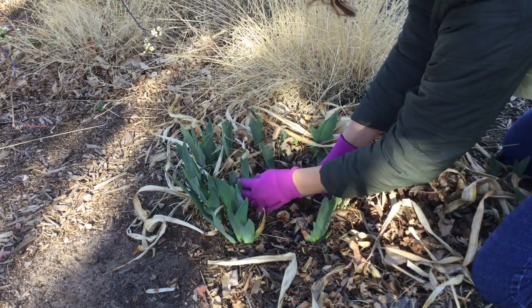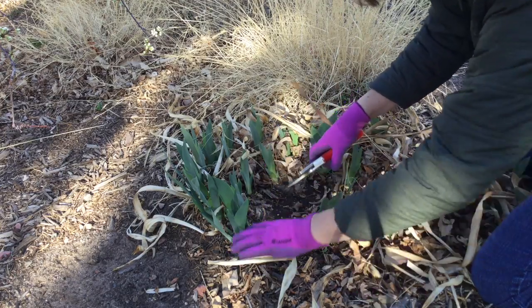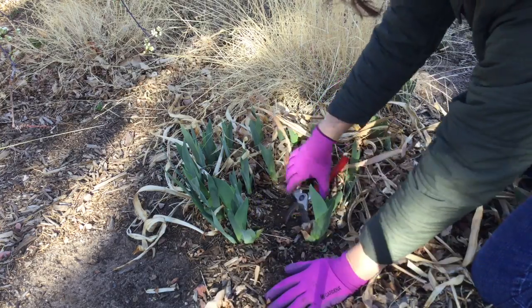What do you do about a leaf that's half green and half brown? You can just go ahead and snip it off. Just like this one — half green, half brown — snip it off at an angle, and it's all cleaned up.